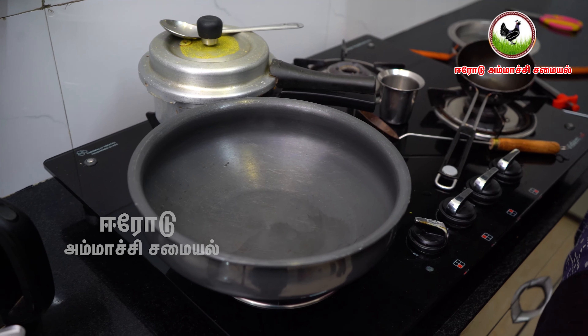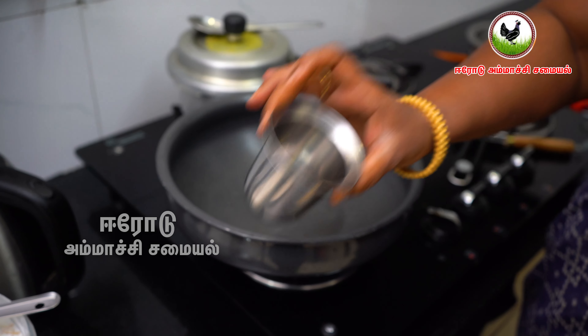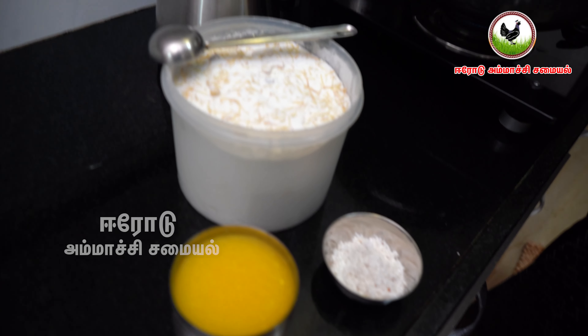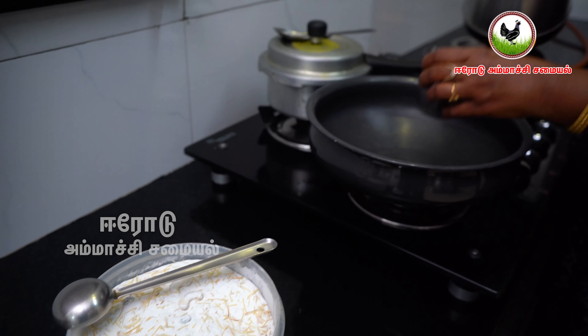Now let's cook it with 4 cups of water. I'm going to add a cup of water and some more water.